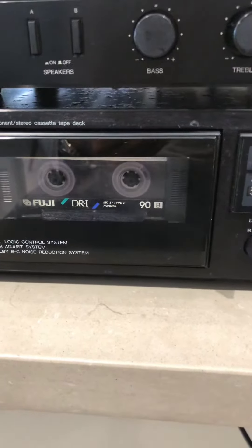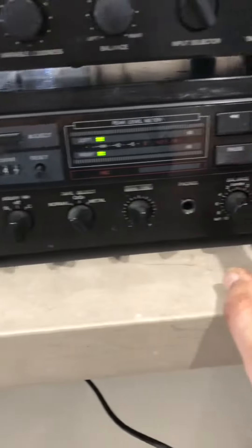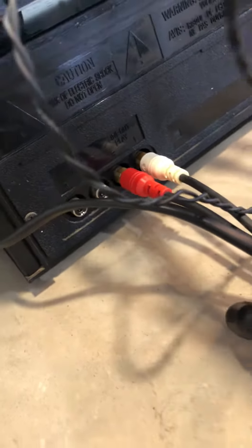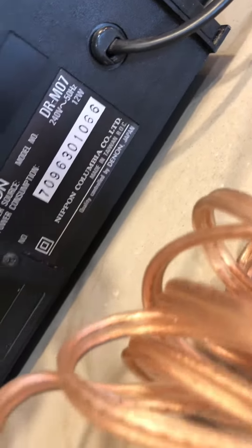So not good. It just needs to be addressed, otherwise it should be okay. A quick check of the back shows only line in and line out. It's also made in Japan.